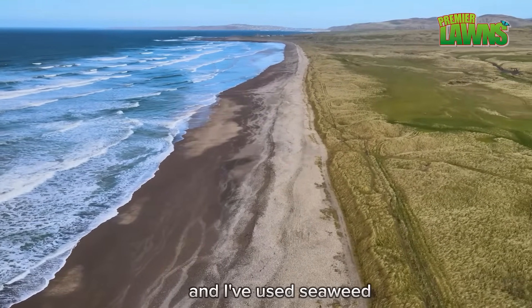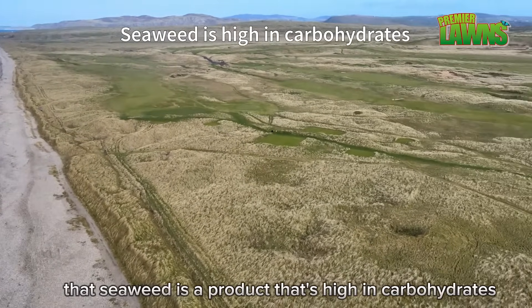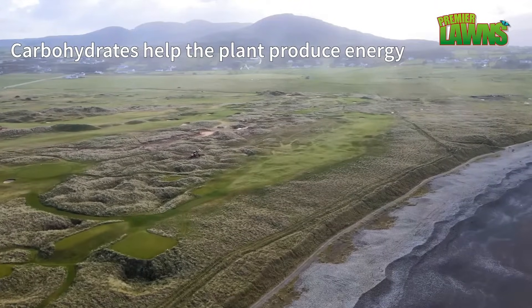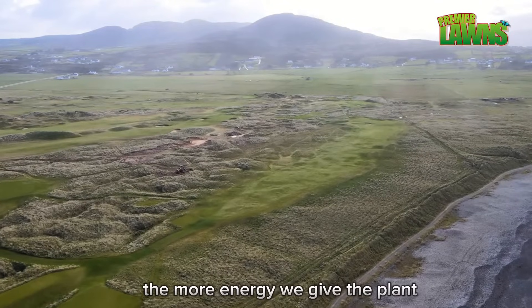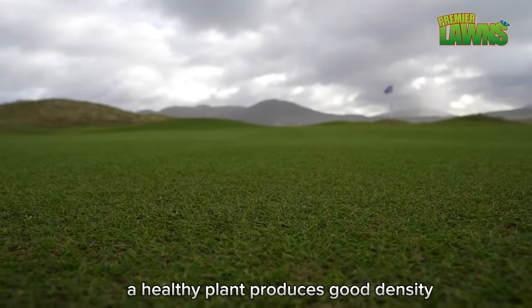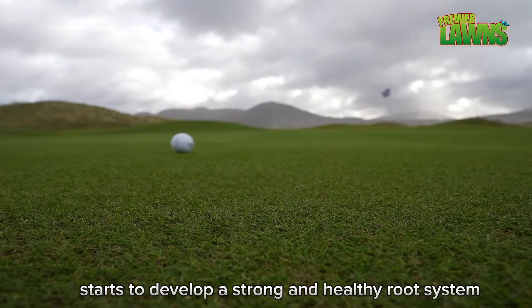Seaweed is a product that's high in carbohydrates, and carbohydrates are very important for the plant to produce energy. For us, the plant is a living organism — the more energy we give the plant, the healthier it becomes. When we talk about a healthy plant, it produces good density, good colour, and more importantly starts to develop a strong and healthy root system.